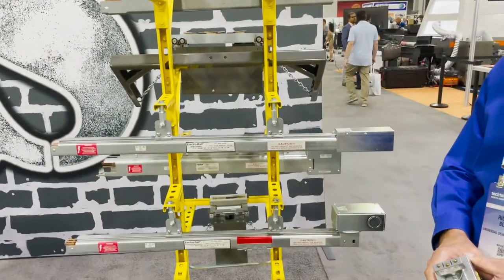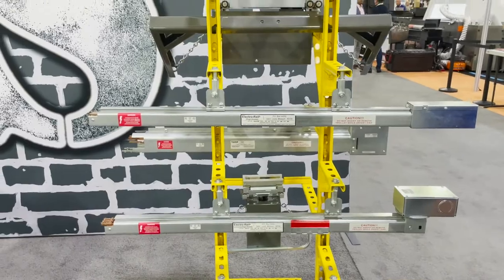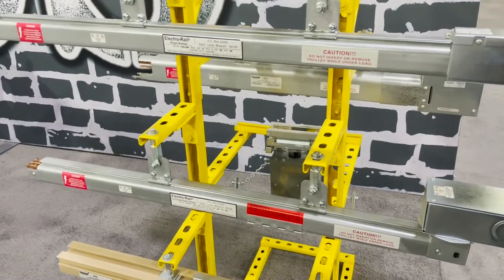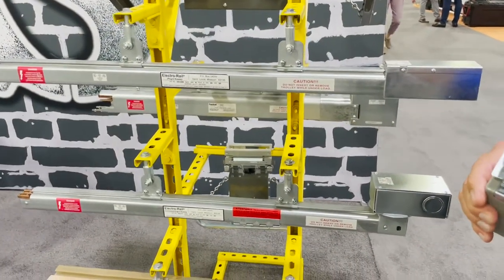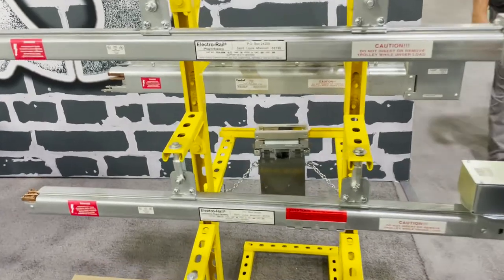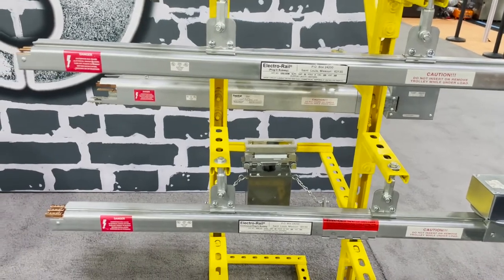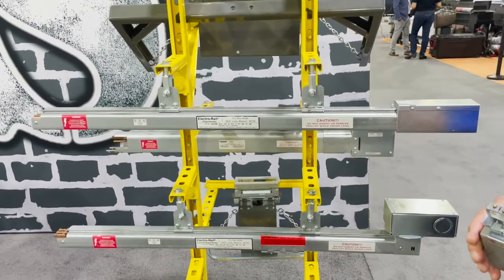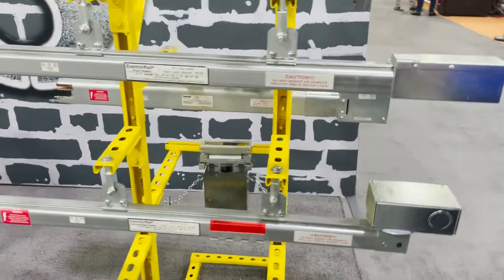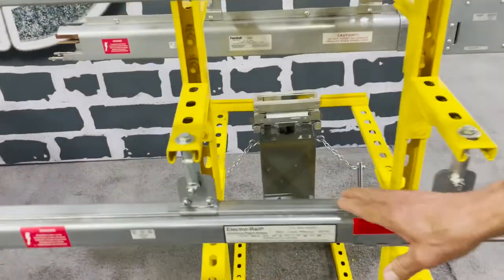Hello everyone, this is David from GoldenStarTool.com and I'm here with Richard from Electro Rail. We sell the Feed Rail and Electro Rail products on our website and we get many questions about how this system works. It's one of the best products I've ever carried — clean, beautiful, UL approved. If you have industrial sewing machines, cutting machines, or any equipment, Richard is going to tell us about all the different types of Electro systems they have.